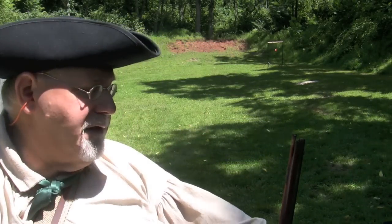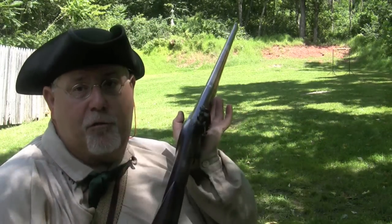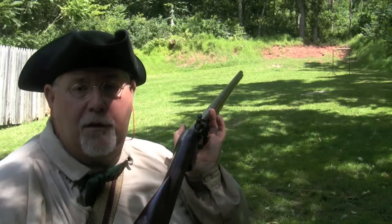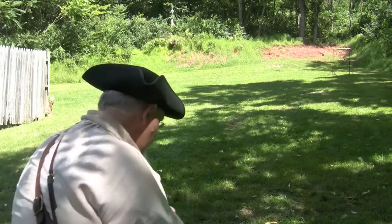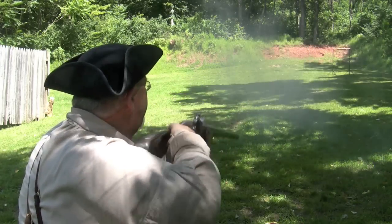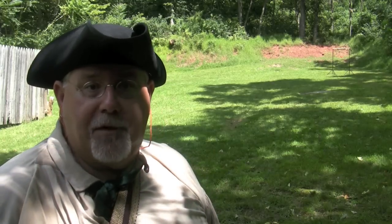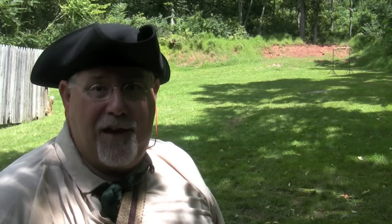We're going to try a square load first with leather wads — 72 grains of powder and one ounce of shot. We've got the 35-yard bird, Fusee de Chasse, square load: 72 grains of 2F powder, one ounce of shot, a punched leather wad over the powder, and a paper wad over the shot. And you can see it's still kind of marginal. So let's go back up to our 100 grains of powder and two ounces of shot load with a leather wad and see if that's an effective load on that bird.